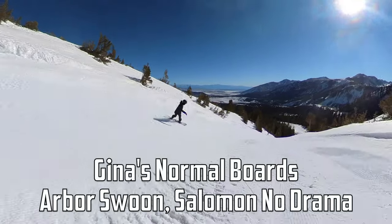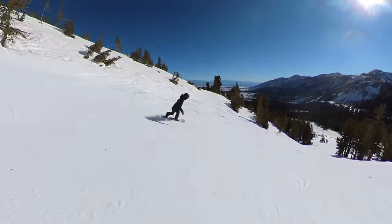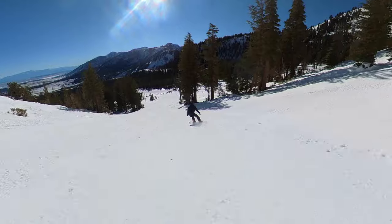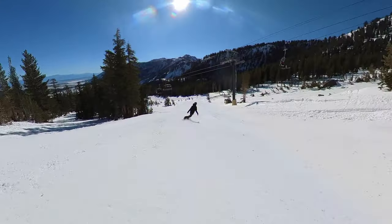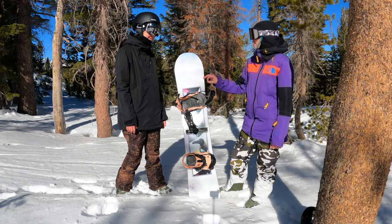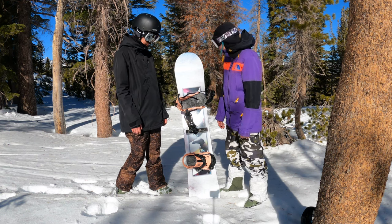So it's a 152 — do you normally ride a 152? A 151, yeah. And it felt pretty happy with the flex and everything for your specs? Yeah. We'll note she rode the Yes Hell Yes in a 152 with the Now Conda bindings in a medium. She has a size 9.5 boot and they fit perfectly. Thanks, Gina.